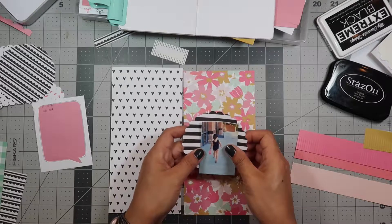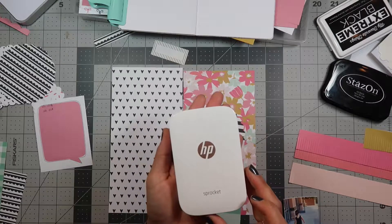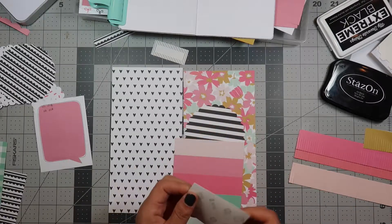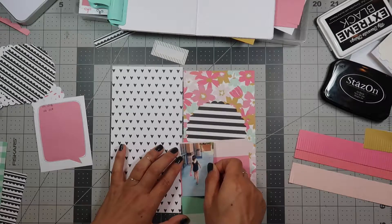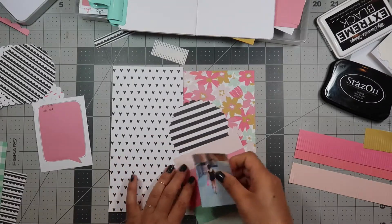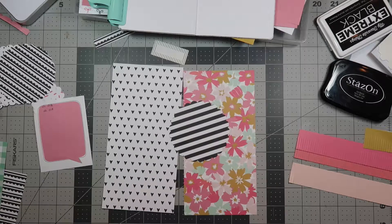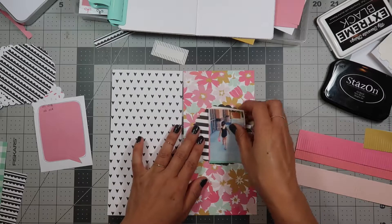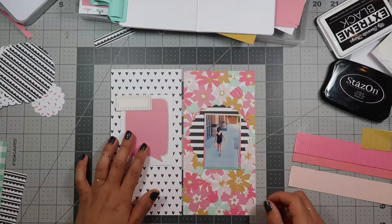I'm going to back this up first — this is a sticker. I printed this picture using my HP Sprocket. I noticed that these print a little dark, so I lightened it quite a bit before printing. Let me go ahead and get this sticky off and then back it onto this — it's very sticky, so you need to be very careful as you're putting it down. Then I'm gonna go ahead and trim this up using my Cutter Pillar Pro.